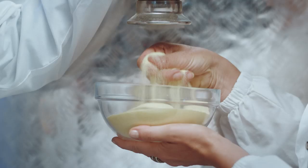Coarse-grain semolina, kneaded with cold water, and dried slowly at a low temperature — 18 to 36 hours for our long pasta.